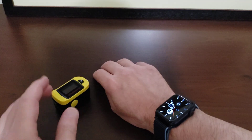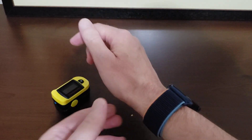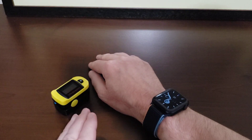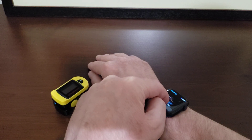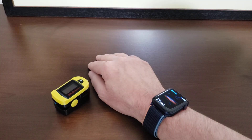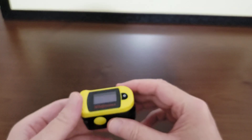First I'm going to take the pulse ox with the Apple Watch Series 6. You don't want to have it too low on the wrist — it'll tell you that when you first set it up. Put your wrist on a flat surface, remain still and quiet. I'll press the pulse ox complication, press start, and it takes 15 seconds. Pulse ox: 98% according to the Apple Watch Series 6.